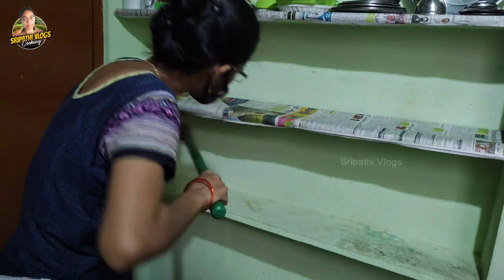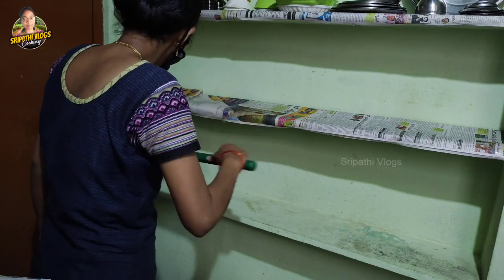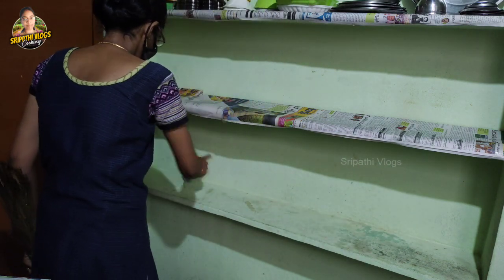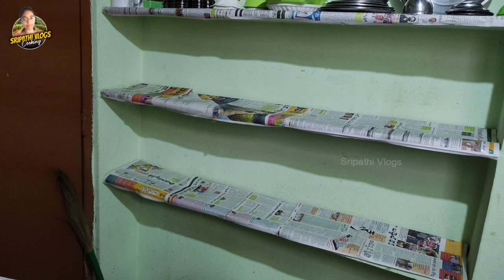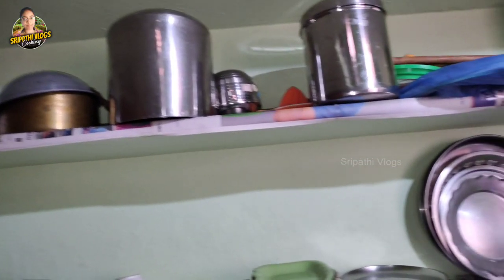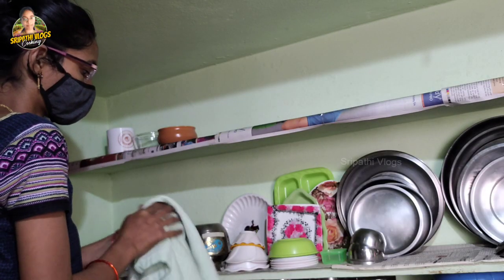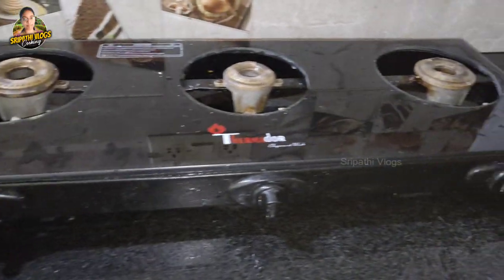It is very difficult to do kitchen cleaning. We will clean the kitchen together and make it easy to clean.